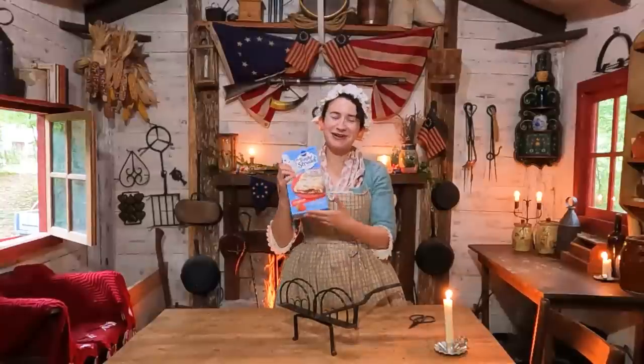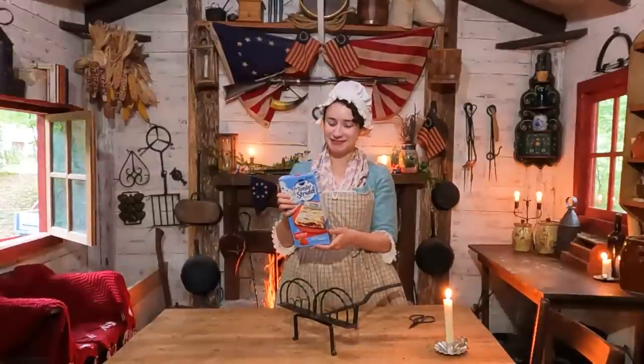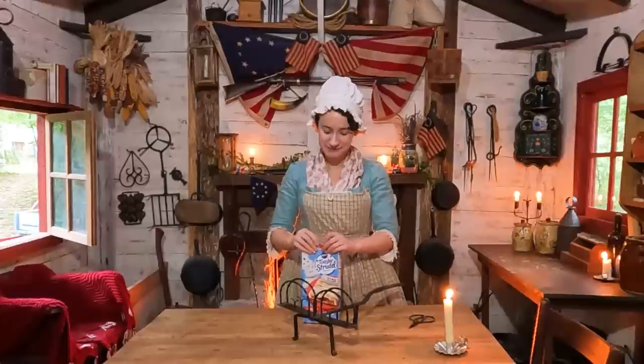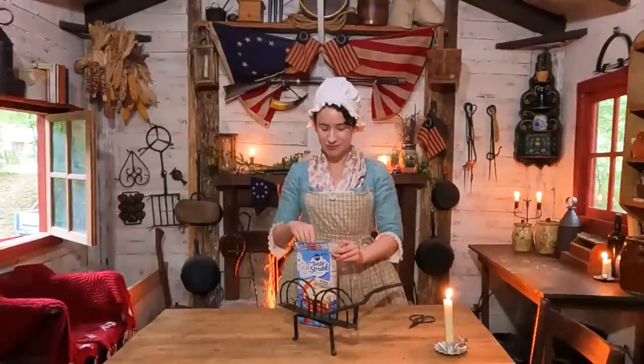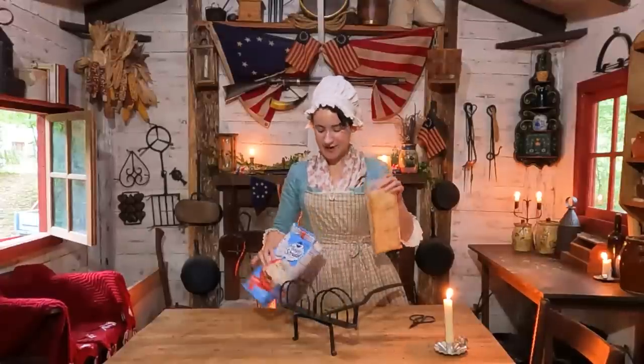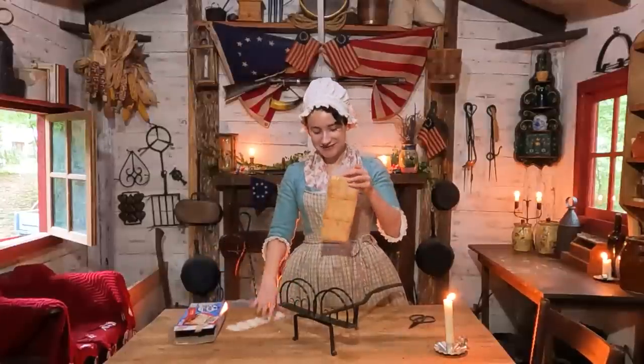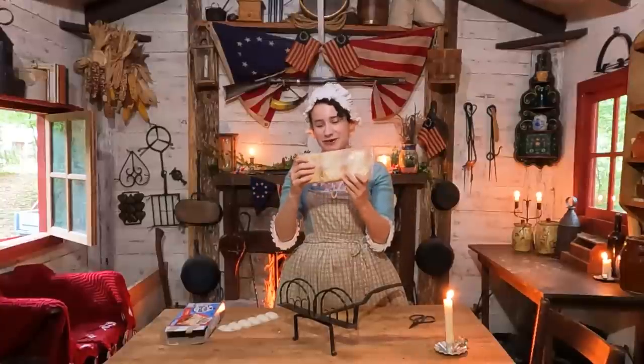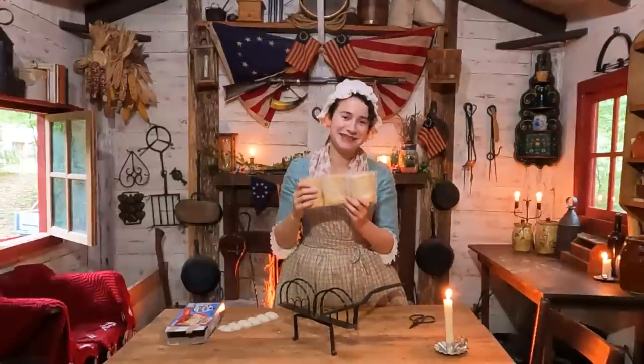I got strawberry-flavored toaster strudels, just because that's the most classic flavor. I used to eat these all the time when I was a kid. I actually haven't had one of these in probably 10 years now — I'm having an early midlife crisis and I want some toaster strudels. If you're not from America, this is a delicacy in this great country.